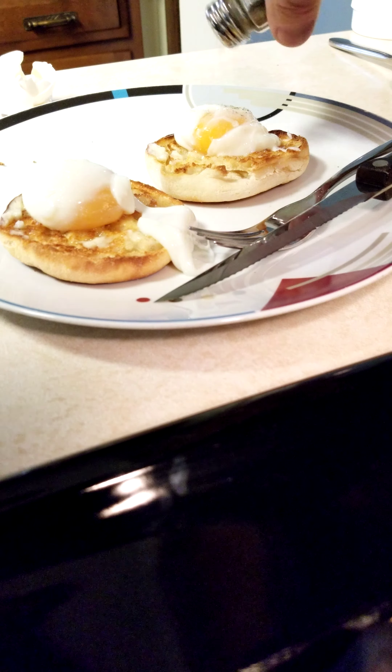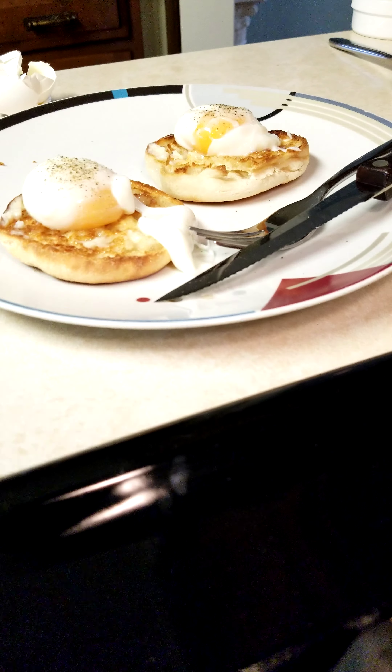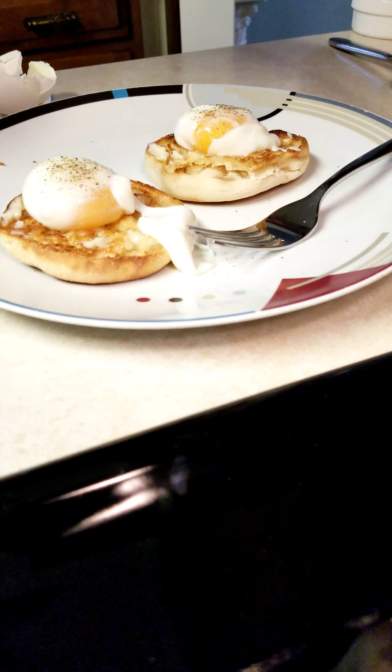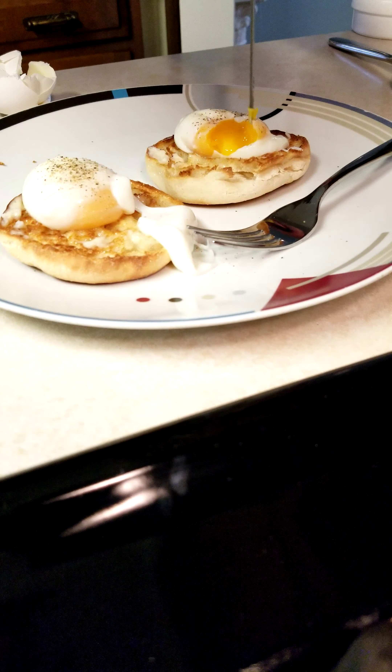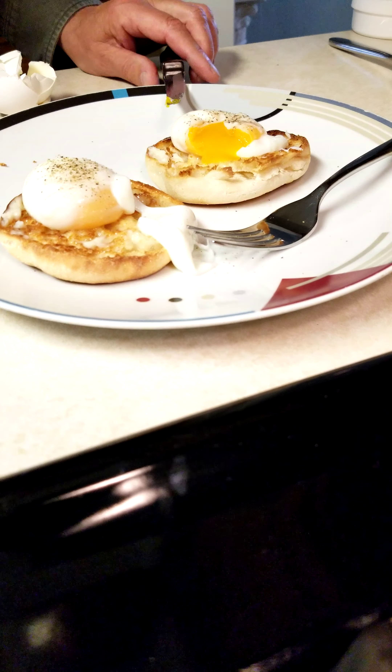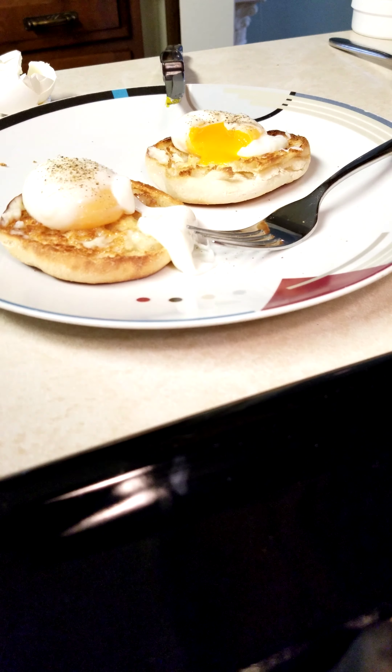You just can't get it any better. A little bit of salt and some pepper. Watch this — look at that perfectness. You're welcome. That's how you do a poached egg: sous vide, 167 degrees, 12 minutes, large eggs straight out of the refrigerator. Oh my gosh, enjoy — bye!